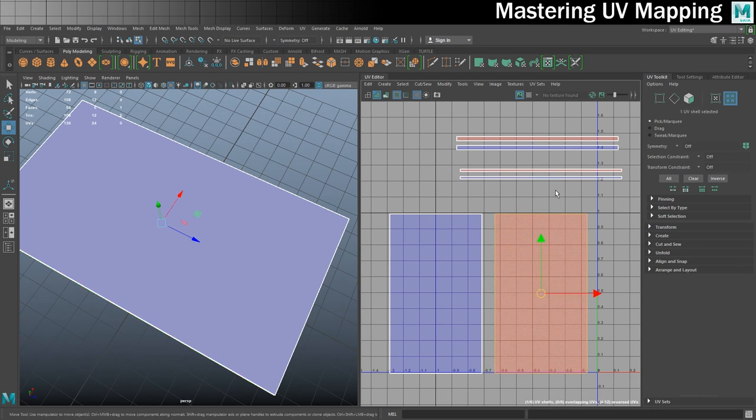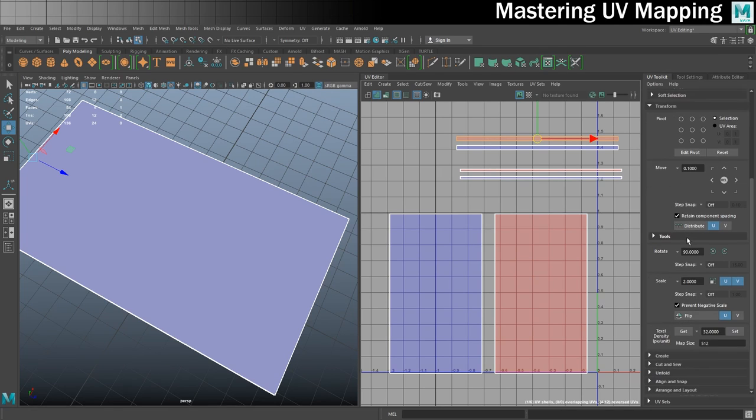I need to sort out the red shells — they're going to be really difficult to stitch together whilst they're facing the wrong way; they're kind of inside out. With the UV Toolkit open, I go to the Transform section and towards the bottom there's a Flip option. I'll be flipping horizontally on the U axis. I'll flip each red shell in turn. Now everything is facing the right direction.